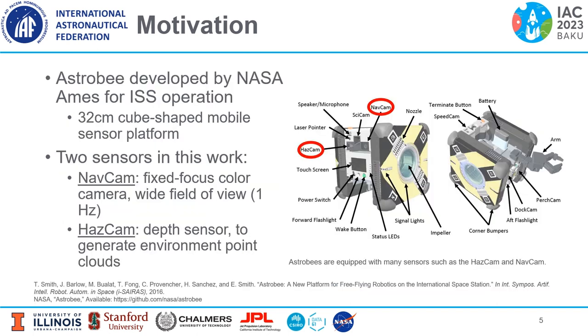So what is Astrobee? Astrobee is a free-flyer robot developed by NASA Ames for operation on the ISS. It's a 32-centimeter cube-shaped mobile sensor platform. There are two primary sensors we want to highlight: first is NavCam, which is the color camera shown in the top red circle, and second is HazCam, which is a depth sensor that generates point clouds, shown in the leftmost circle.